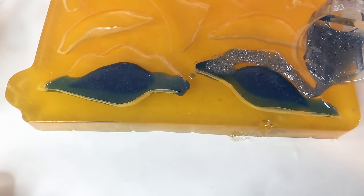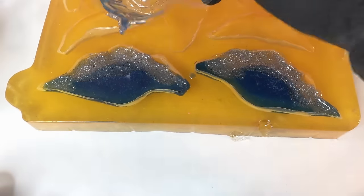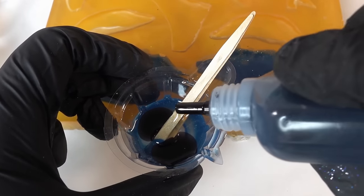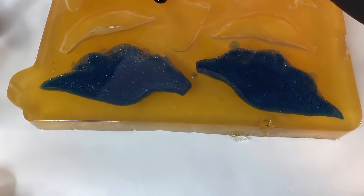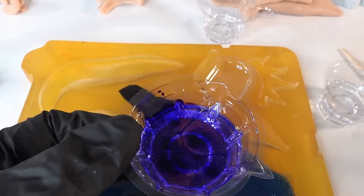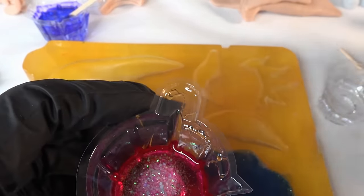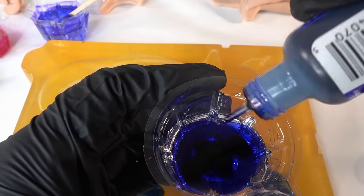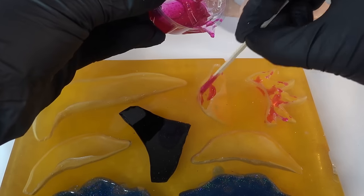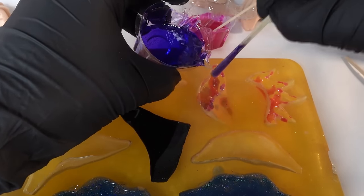Taking this new mixture we're going to fill up the rest of the mold. Next instead of tossing the resin we're going to take the leftovers and add some black ink — here we're filling the breastplate. Now we'll do the mane and tail. Taking the rest of the resin we're going to make three colors: purple, magenta with glitter, and dark blue. Alternating the colors we're going to fill in the mold. Since this mold is nice and flat you can easily pour the resin in and avoid large bubbles.